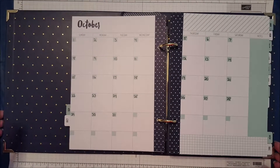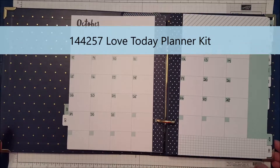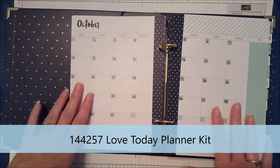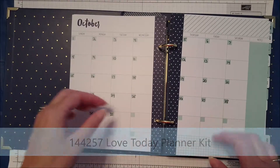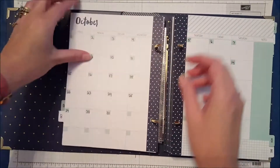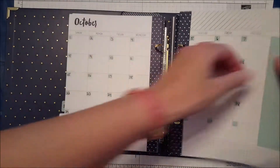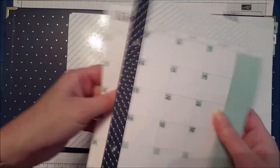Hello Stampers, welcome back to the Love Today Planner Kit Series. Today we are going to decorate our October monthly spread. The first thing I need to do is take the pages out that we're going to be decorating, because that's a whole lot easier than trying to do it while inside the book.